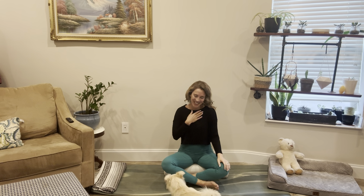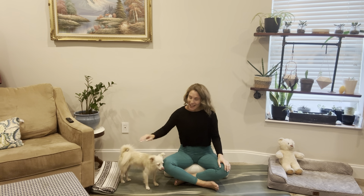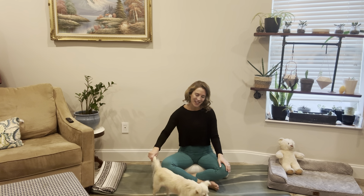Hello everyone, my name is Babs and this is Benny. Today's live flow yoga practice is for balance. This practice can be done in a chair or on the floor, so whatever makes you feel more secure and comfortable — I'll give cues for both. Get into something comfortable and come join us in a seat.